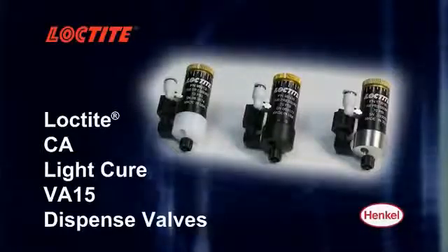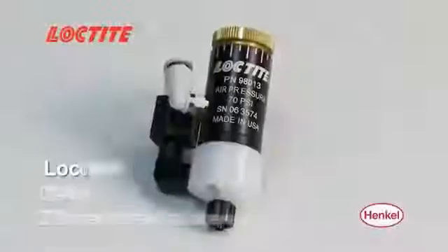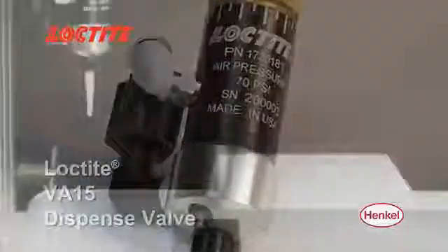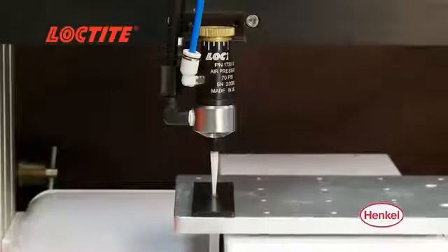The Loctite CA, LightCure, and VA15 dispense valves are compact sealant diaphragm valves designed to provide reliable long-term service and highly repeatable shot-to-shot performance for your toughest high cycle rate requirements.